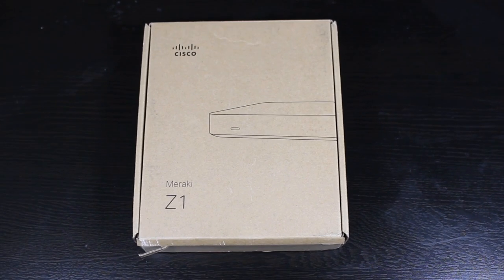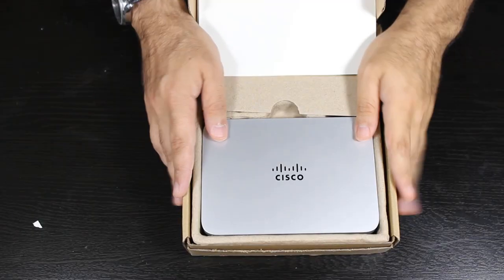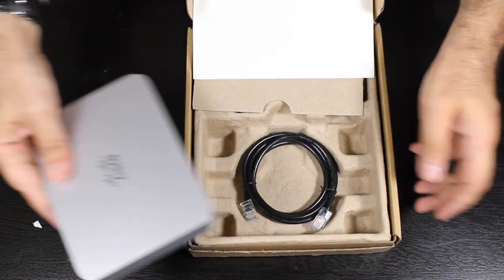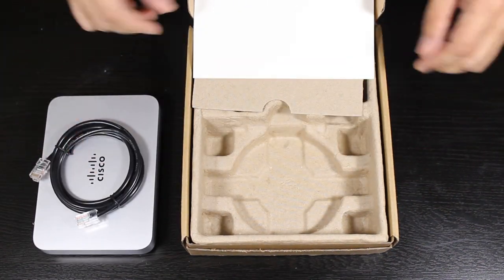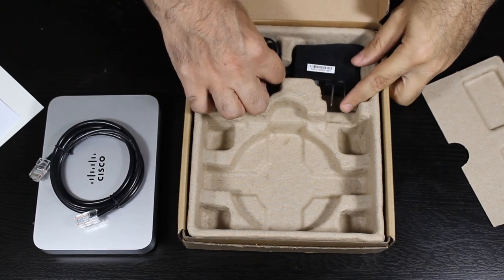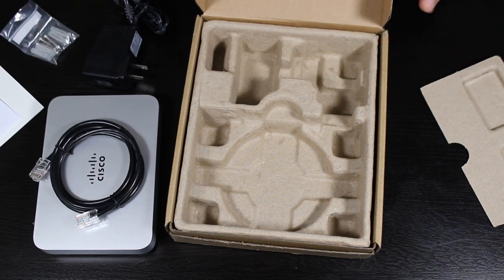This, ladies and gentlemen, is a Cisco Meraki Teleworker Gateway Z1. It's more or less like a smaller version of a Cisco Meraki security appliance which has some wireless capabilities too.